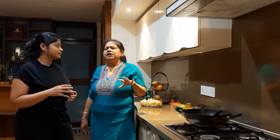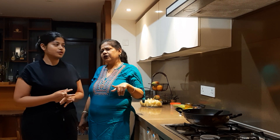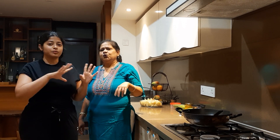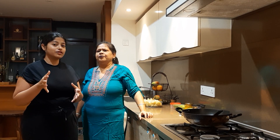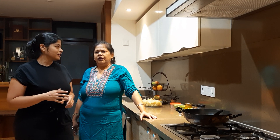Today we are making an Aloo Sabji which goes very well with Luchi. This is a recipe my auntie from Krishnanagar used to make — it's an old-style recipe. Let's decode it!